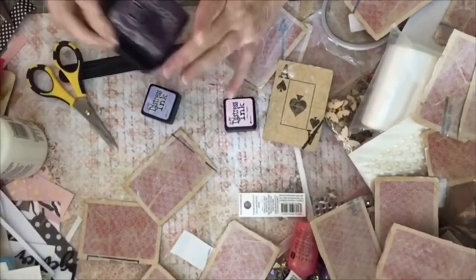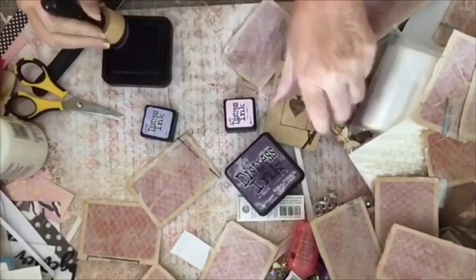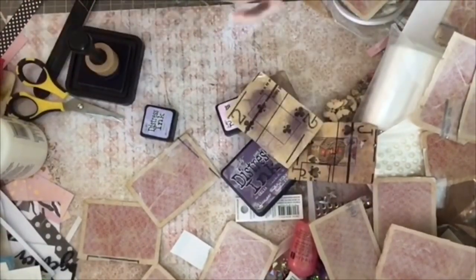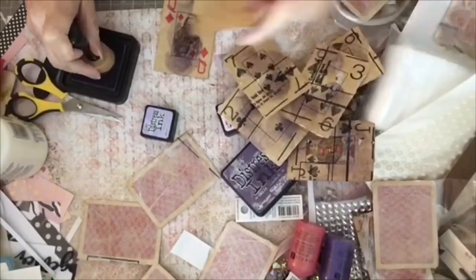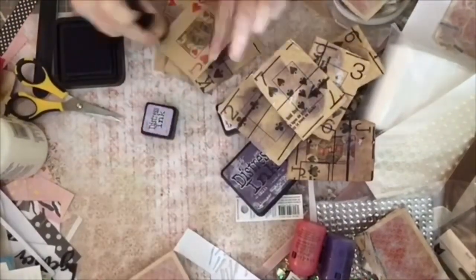The next step is adding some color. I'm going to use some pinks and purples — I'm using distress ink, though you could use paint or anything you want. I'm just taking some distress ink and splotching it around. I'm not trying to cover the entire card; I'm just putting on a little bit of color here and there.